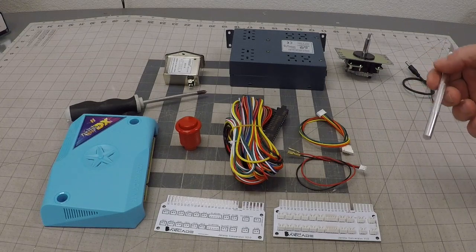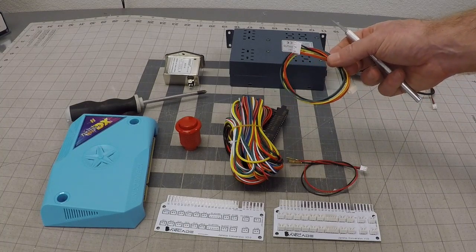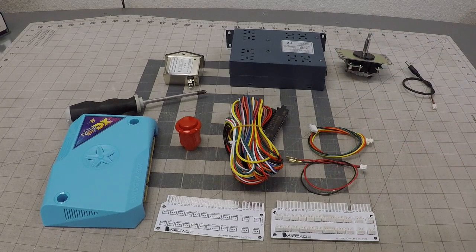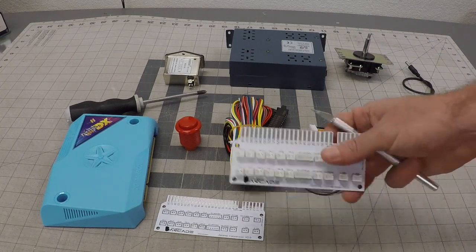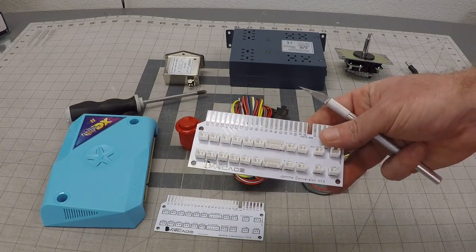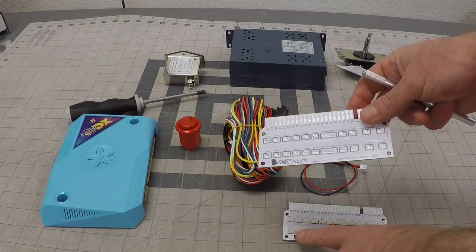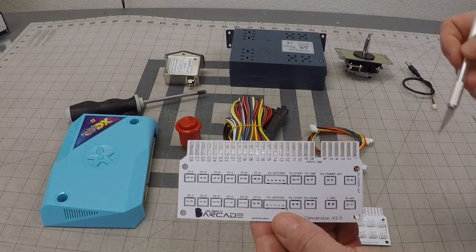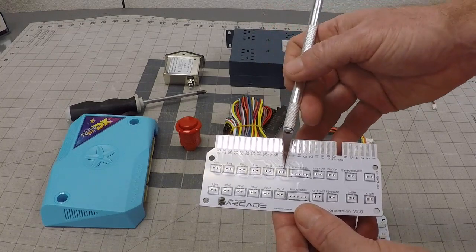The main kit that we sell on the website will come with the harness, two of the Sanwa joystick cables, and of course the PCB will also be included. The PCB will already be populated just like this board right here. I'm going to use this one that doesn't have all the JST connections on it so you can easily see what the board looks like and how it's labeled. It's set up for your standard Pandora's Box, six buttons.